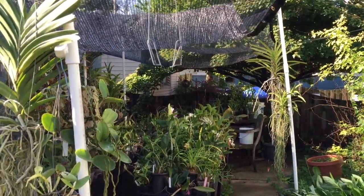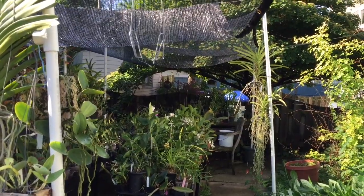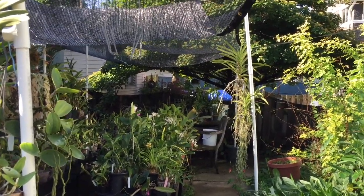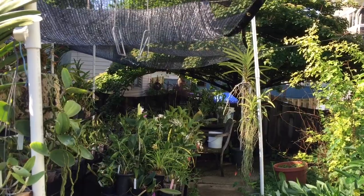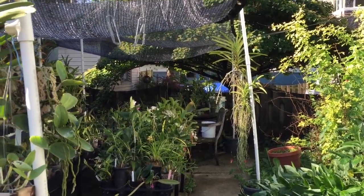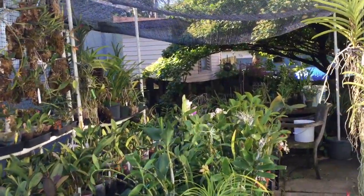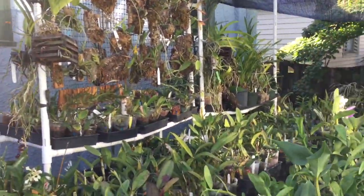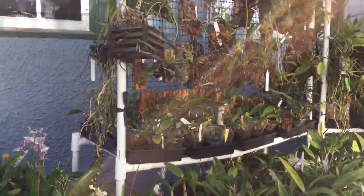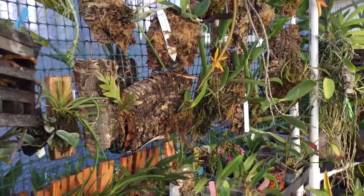After the heat wave of last week it's cooler now. We've had highs in the low 70s and it rained last night, so I've taken my cool growers and I'm going to move them back outside for this week so that they can get the temperature change and the sunlight.